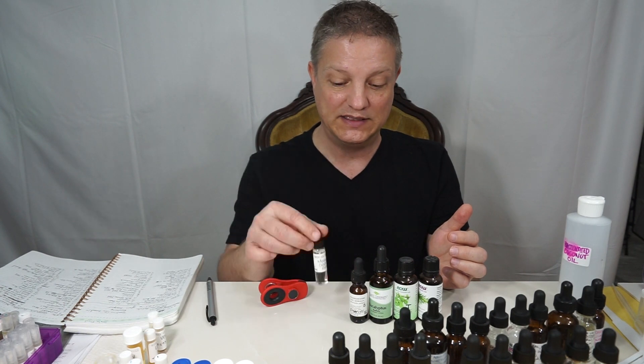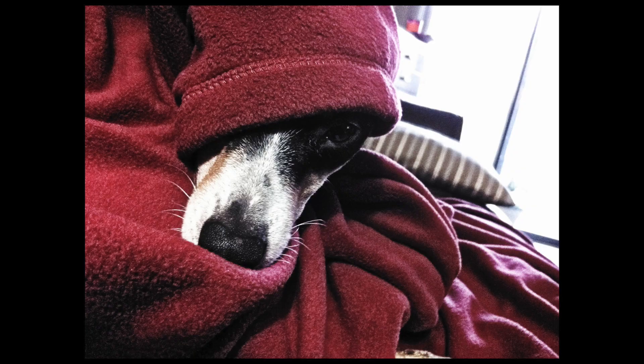So that is my Mountain Chest Rub — I hope you enjoy it. If you like this, give me a thumbs up and I will see you on the next Mountain Aromatics video. Have a good day!